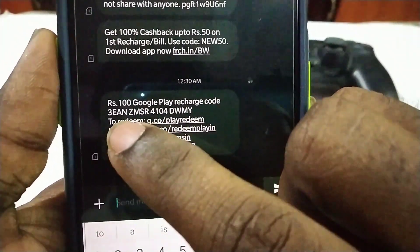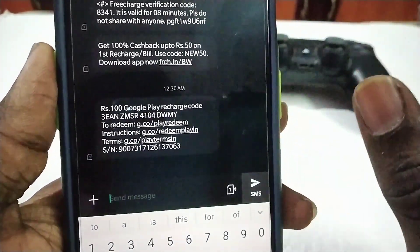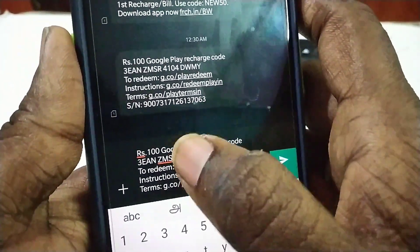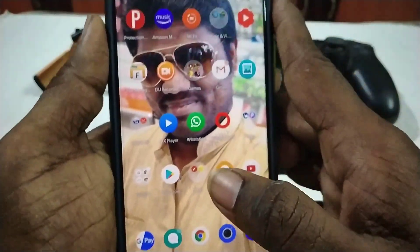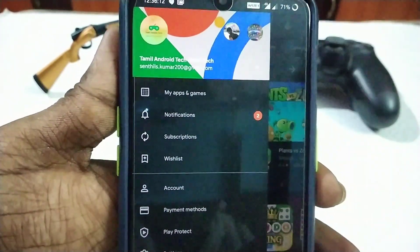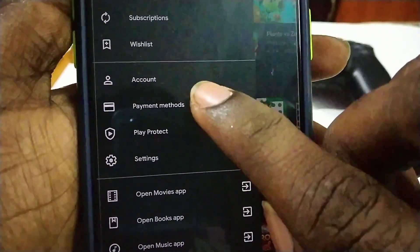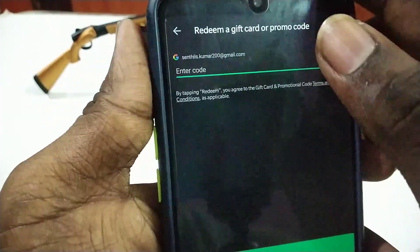This is a redeem code. Now we are going to reach out and copy and paste. Now we will have to test and copy. Now we will open the Play Store, right click, and check the mail. Now we are going to search for this, use the first company, and read the details. Now we are going to read the payment methods and the redeem code.